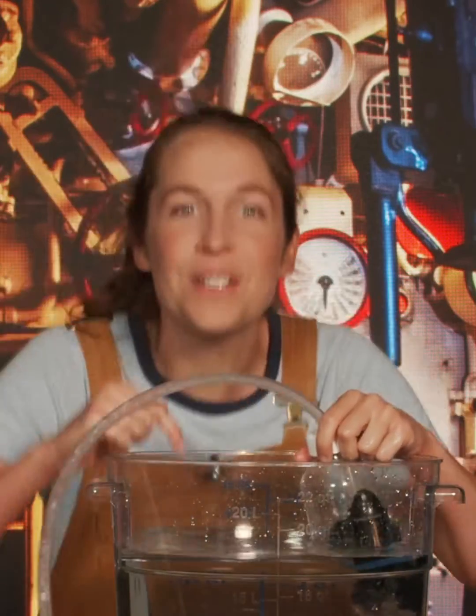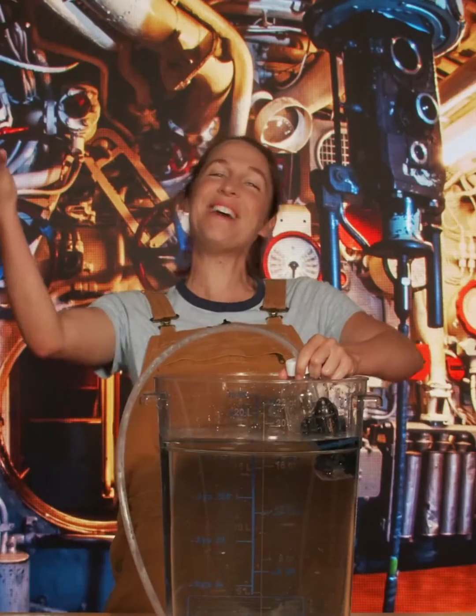See that? As we pump air in, it forces the water out and our submarine rises back up to the surface!